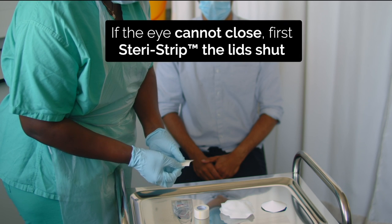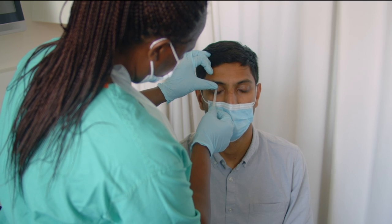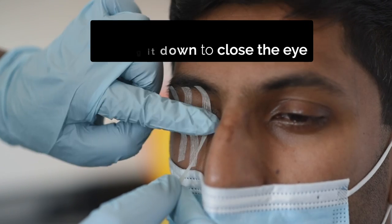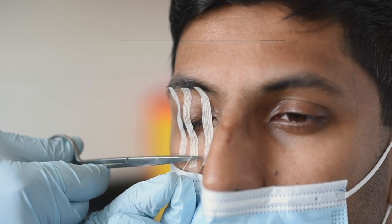If the eye cannot close, then first Steri-Strip the lid shut. Ask the patient to try to gently close both eyelids. Place the strip on the upper lid, pulling it down to close the lids, then stick to the lower lid and cheek. Use two or three Steri-Strips.